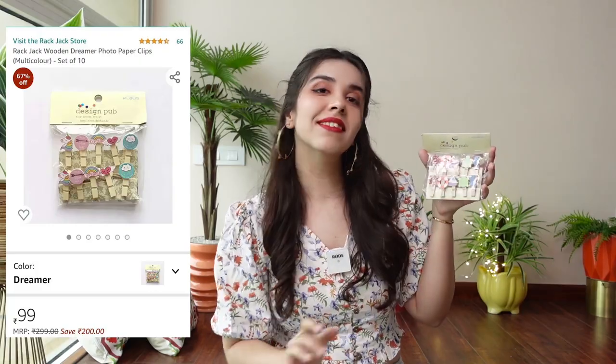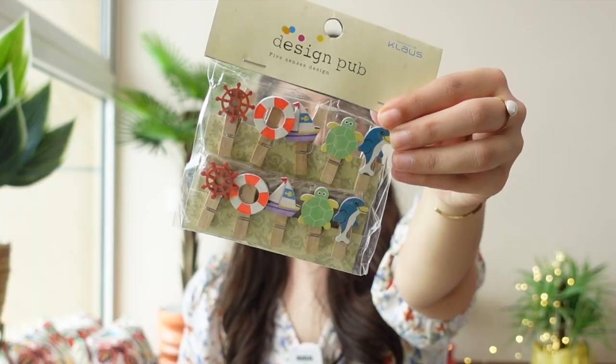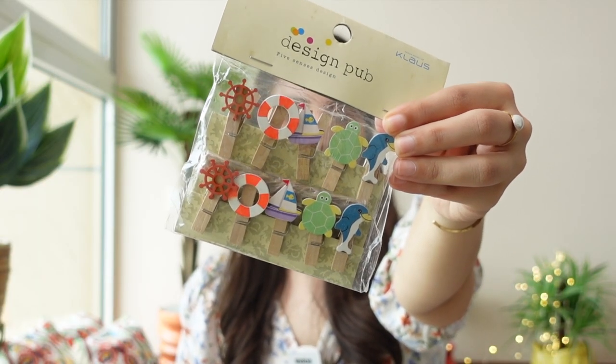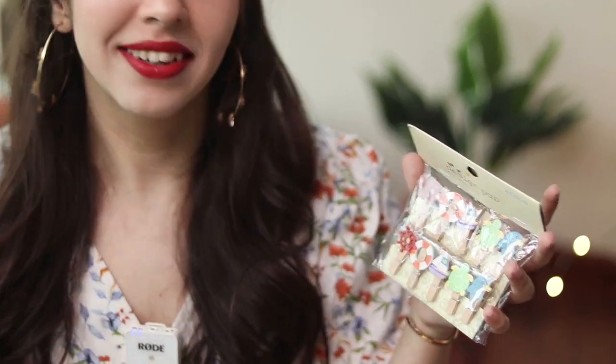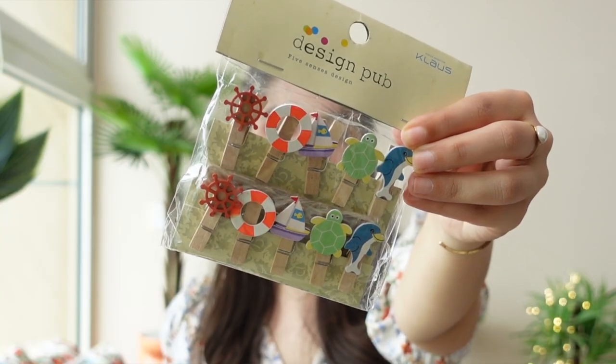Let's pick the paper clips. This is a set of 10 paper clips with a sea theme — like an underwater theme. So there's a captain's wheel, then there's a tube, and a kid swimming in a fish floaty. And then there's a dolphin. These are very adorable. They're wooden.